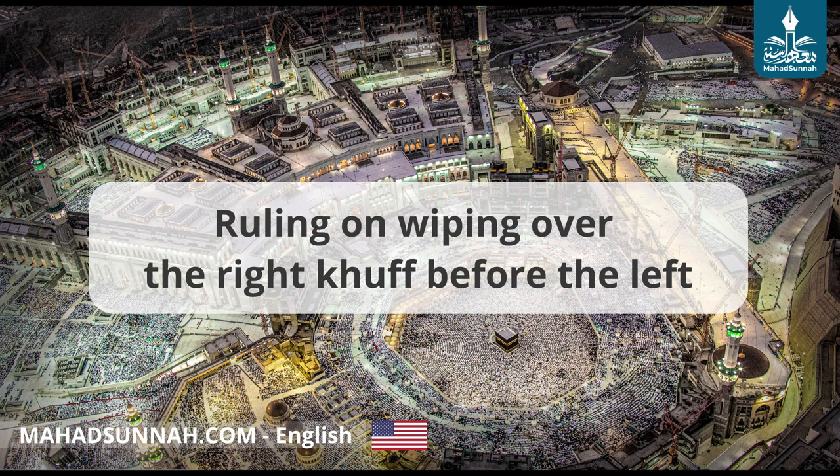Praise be to Allah. It is sunnah when wiping the khuffayn to wipe both of them together, but that is not obligatory. Some scholars are of the view that the right foot should be done first, but the correct view is the first one mentioned. Al-Mardawi said in Al-Insaaf: the sunnah way of wiping over the khuffayn is to put the hands with the fingers outspread on the toes, then draw the hands up towards the shins once on the right and left feet. It says in Al-Talqis wal-Bulga: it is sunnah to give precedence to the right foot.